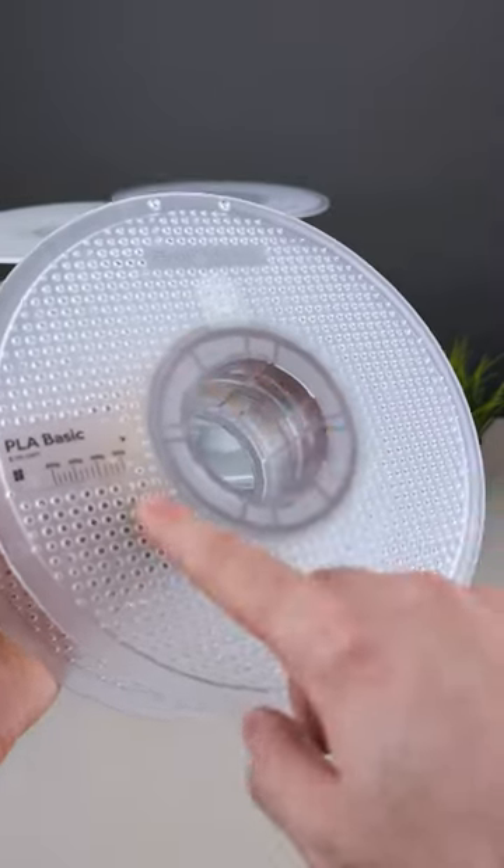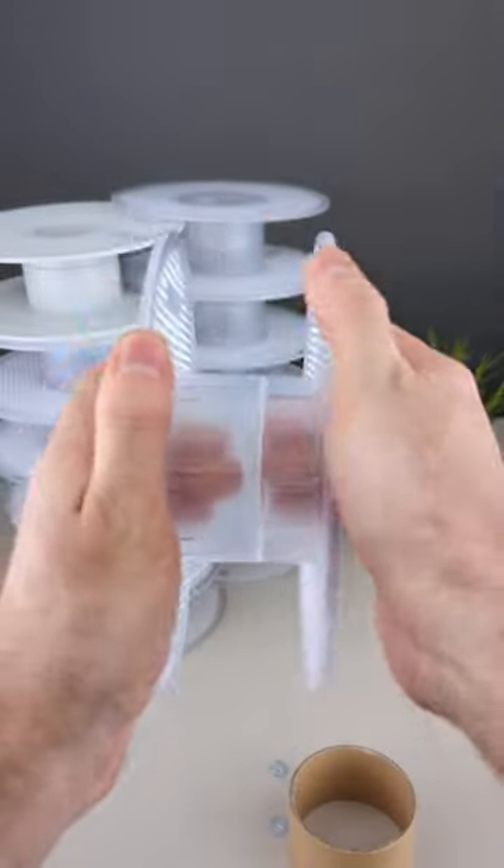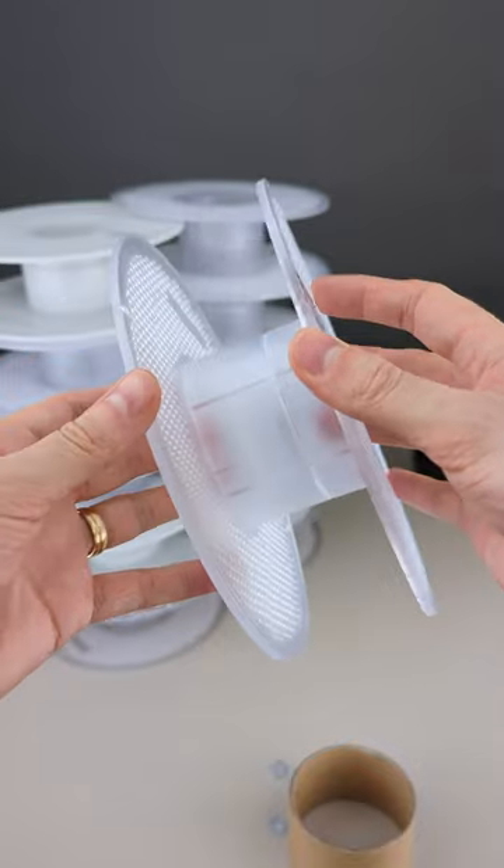Look what I just figured out. The Bamboo Lab normal spools, once emptied, can be opened. They turn into refill spools, so you can load them again with refill filament.